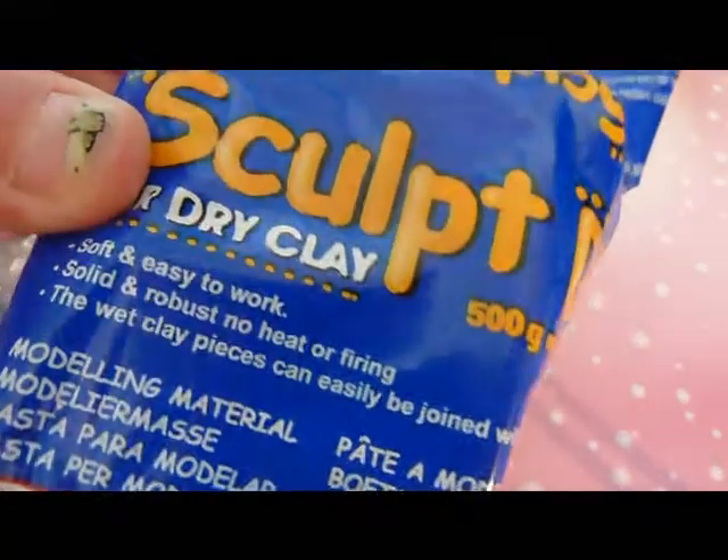So first of all I used Sculpey Dry, which is an air dry clay and it comes in a pack of around about 500 grams, which is quite a lot, and it costs me £3.